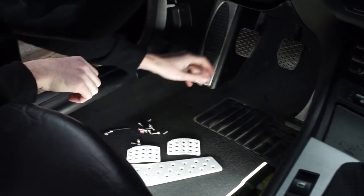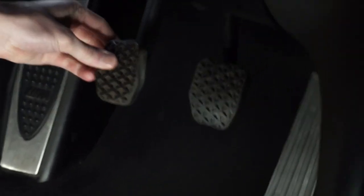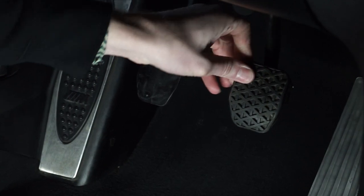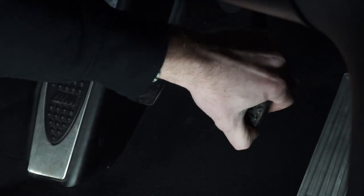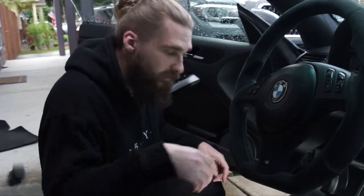First off, you want to remove the floor mat. The clutch pedal and the brake pedal have rubber covers on them, so for this install you want to remove them — you will not be needing these. This one's plastic, that one's metal. Toss those. Just wipe them off, make them clean so that no dirt would be on there. Work with a clean area.